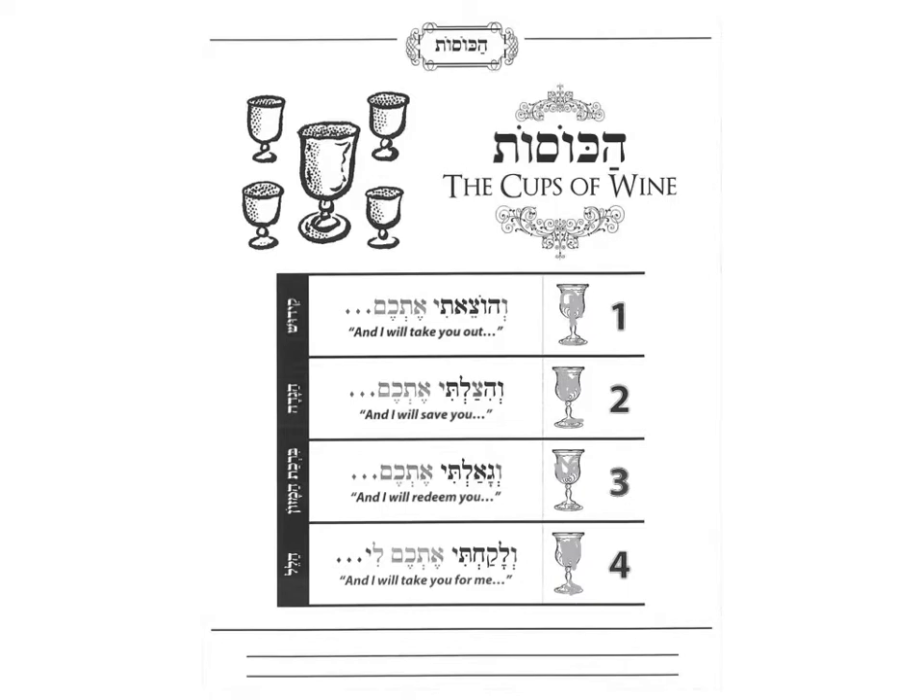Now why do we have four cups of wine anyway? Because in the Torah there are four Psukim — four sayings — that Hashem says He's going to do for the Jewish people to take them out of Mitzrayim. The first is V'hotseiti etchem — I will take you out. The second is V'hitzalti etchem — I will save you. V'gaalti etchem — I will redeem you. V'lakachti etchem — I will take you for me.